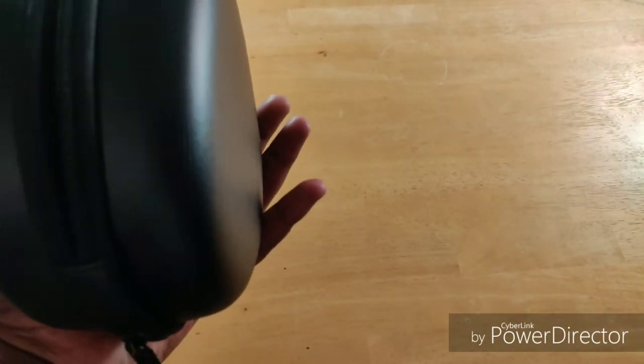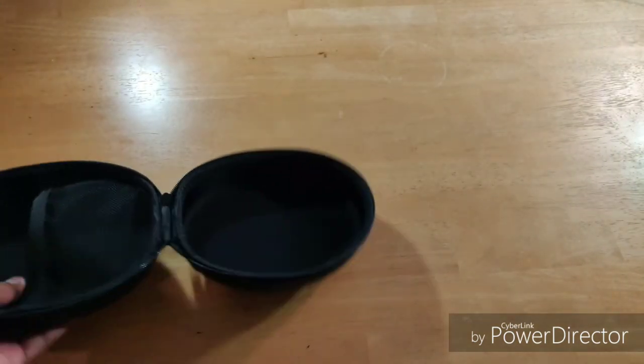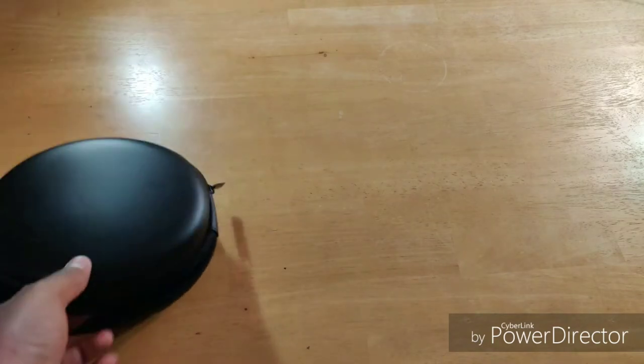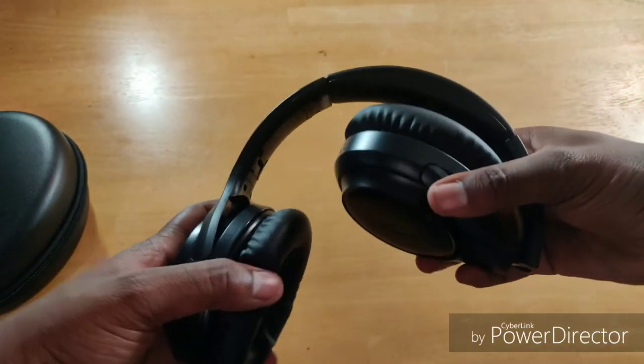Not even the Sony XP900s come with a hard shell case — they come with a nice cotton cloth bag. So for $43, or full price $80, good job on including this. Now let's look at these babies.